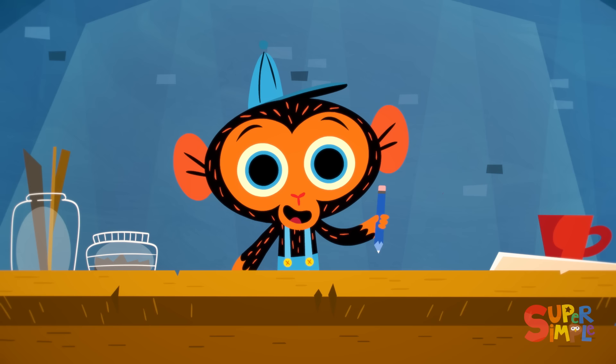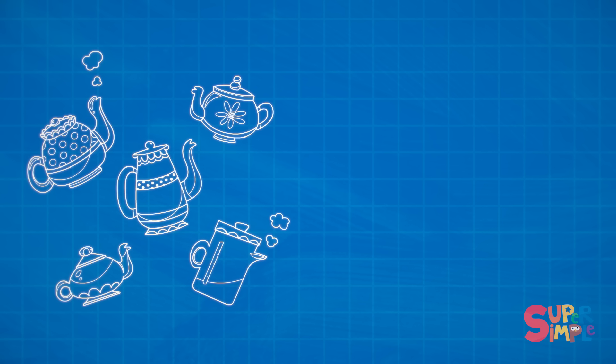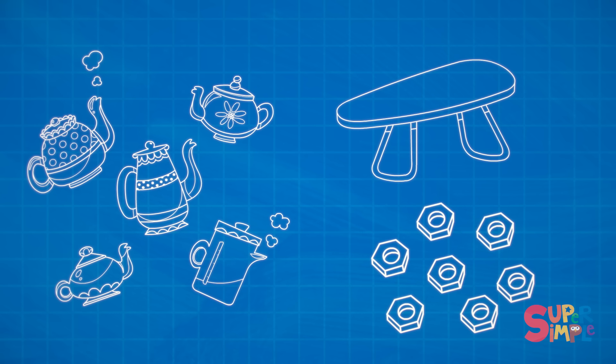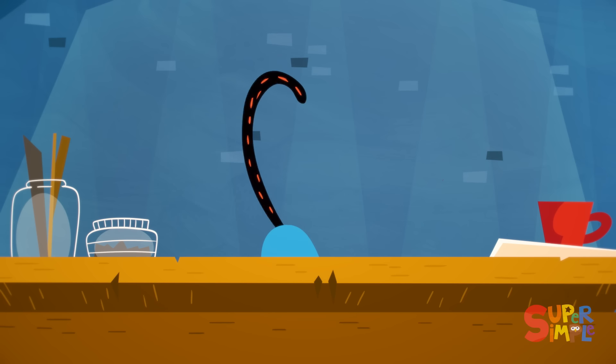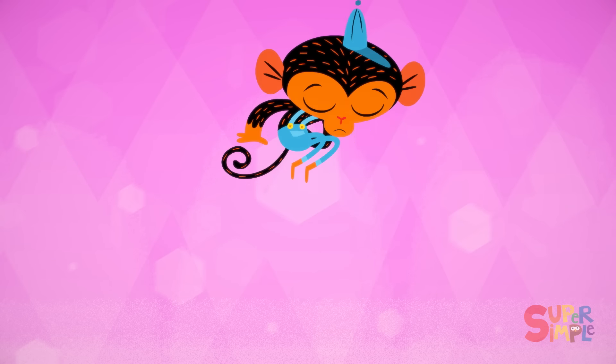Mr. Monkey has an idea, but he'll need some supplies. He needs five tea kettles, one folding table, a bunch of nuts and bolts, and of course, his trusty monkey wrench.